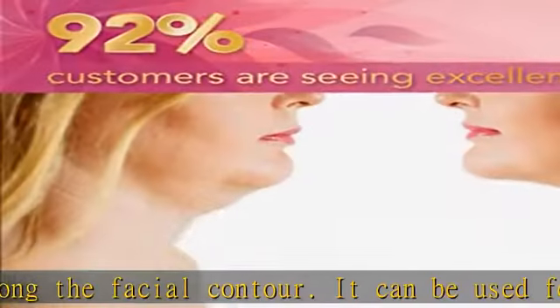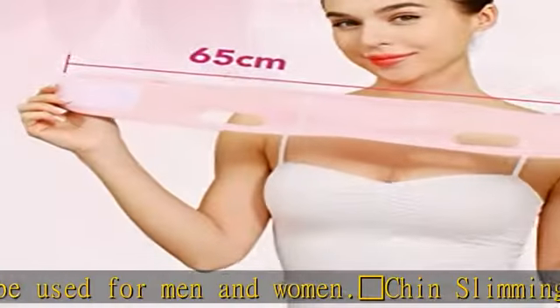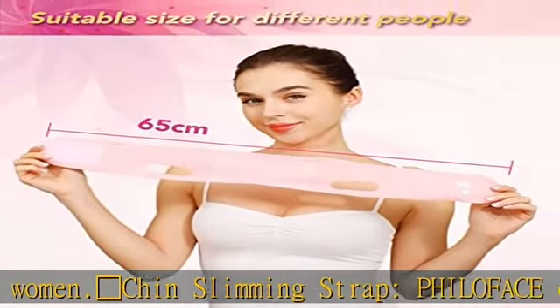Philoface V-Line Bandage uses breathable fabrics. It is elastic and sturdy, fitting to different features of faces.